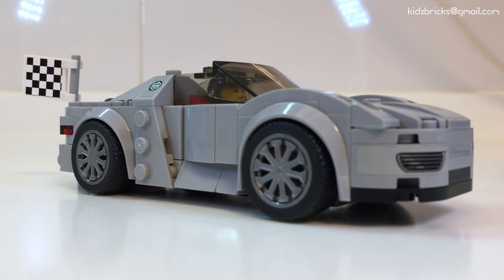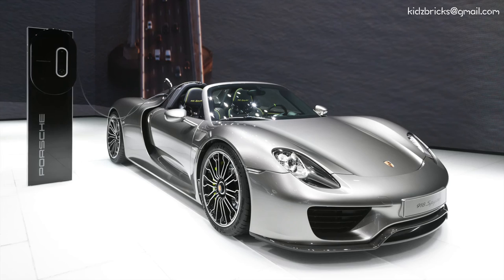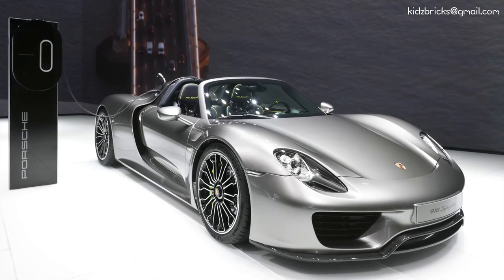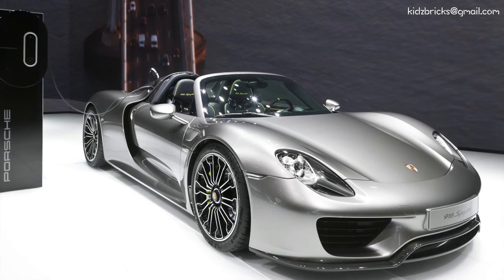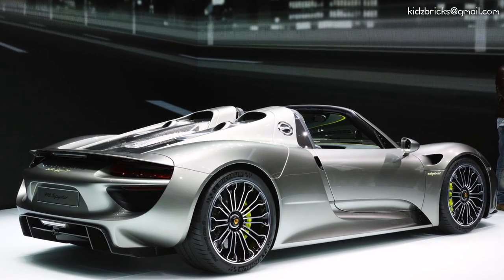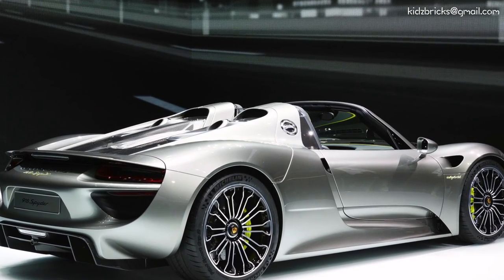This is a must buy — get it! So guys, what do you think of this review? Tell us in the comment section below. If you have any queries about this set, other toys, or have a suggestion, hit us up at kidsbricks@gmail.com. We'd be happy to receive your feedback. If you like what we're doing, hit the like and subscribe button. Until then, we'll see you soon!